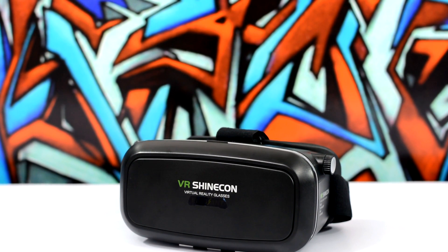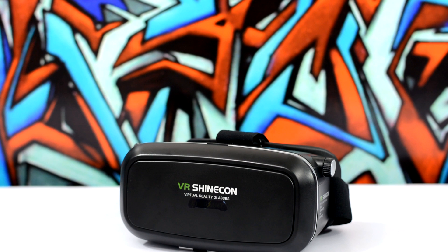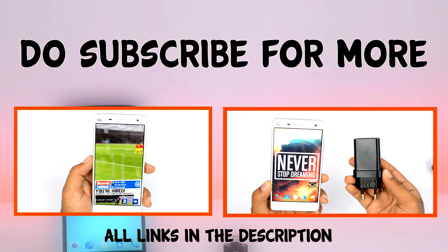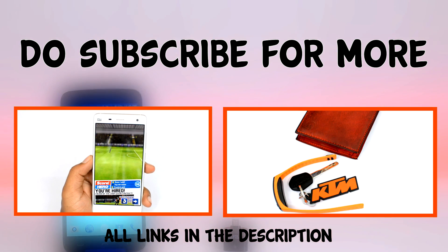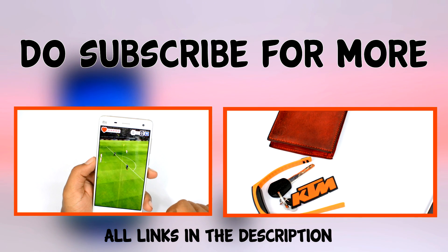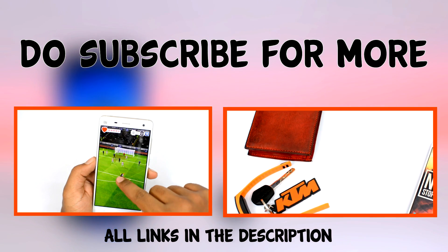Check the links in the description — that'll help the channel. So that was my take on virtual reality for smartphones. I would love to hear your thoughts, so post them in the comments section and we'll have a good discussion. If you found this video informative and learned something new today, press that like button and subscribe if you haven't already to watch more interesting videos like this one.